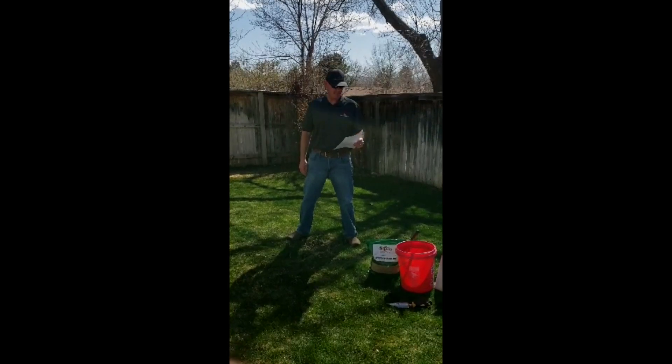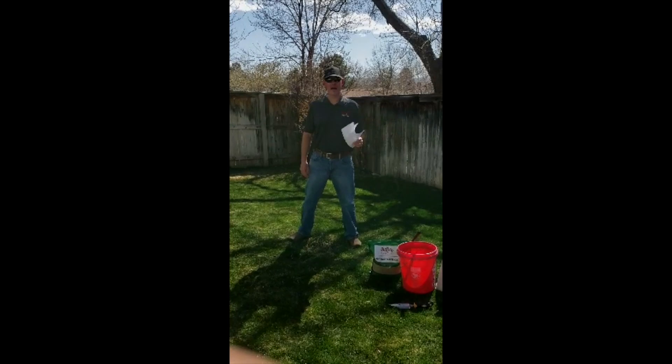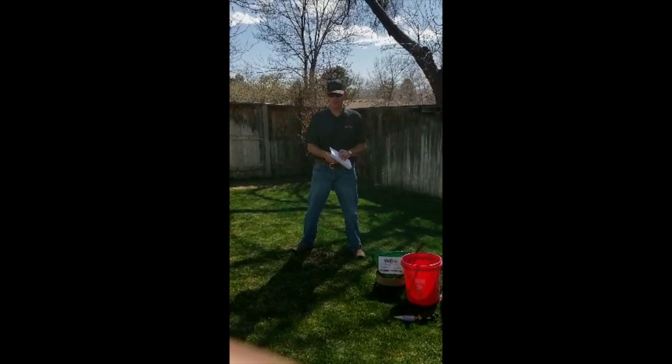Second question: if I have bare spots in my lawn, how do I patch them? We are going to show you that right now.